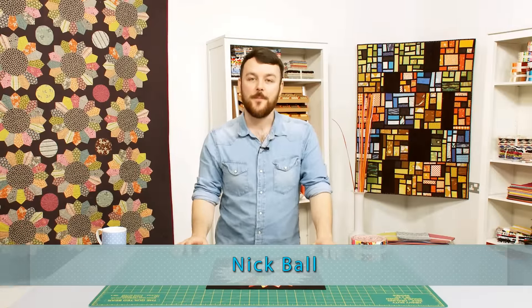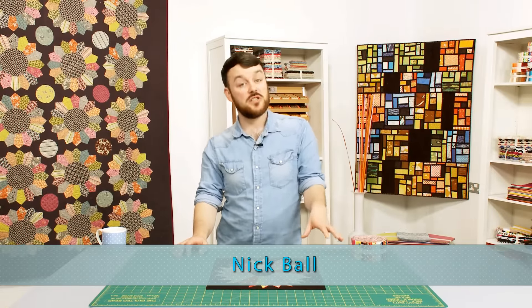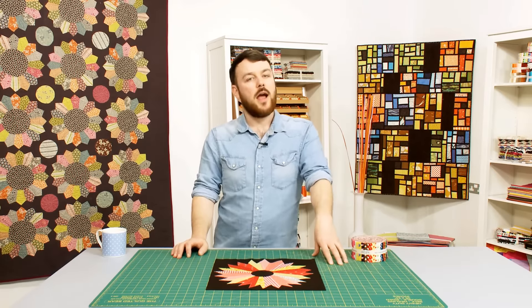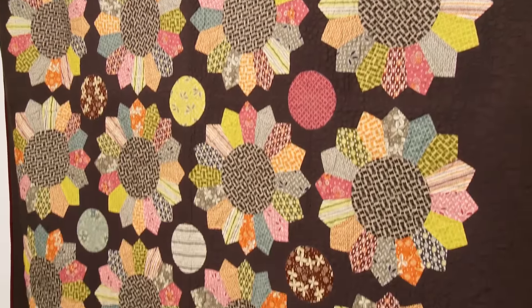Hello and welcome to Quilt Monkey. In previous episodes you may remember we've looked at a lot of the traditional quilt blocks that we as quilters have come to love, like the log cabin, the flying geese block, and the Dresden plate block — which you can see in the absolutely gorgeous quilt that Katie made behind me.